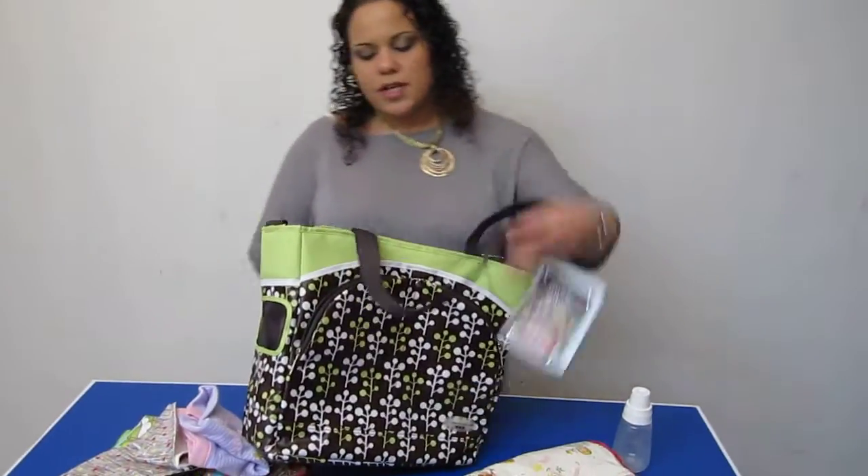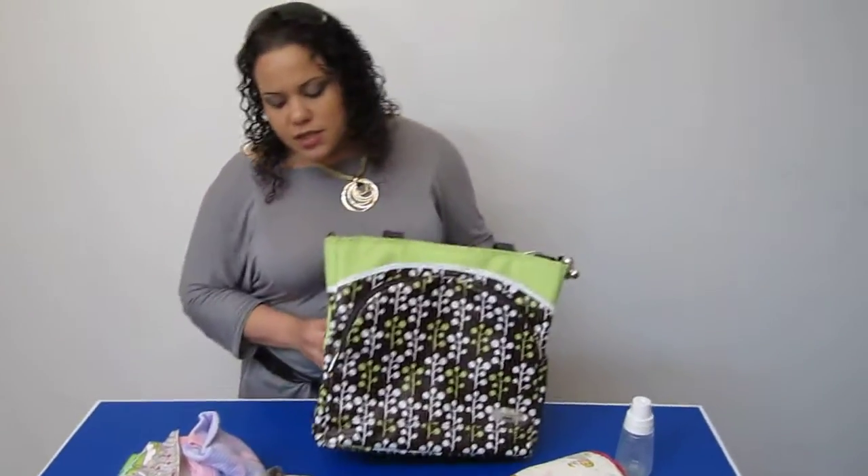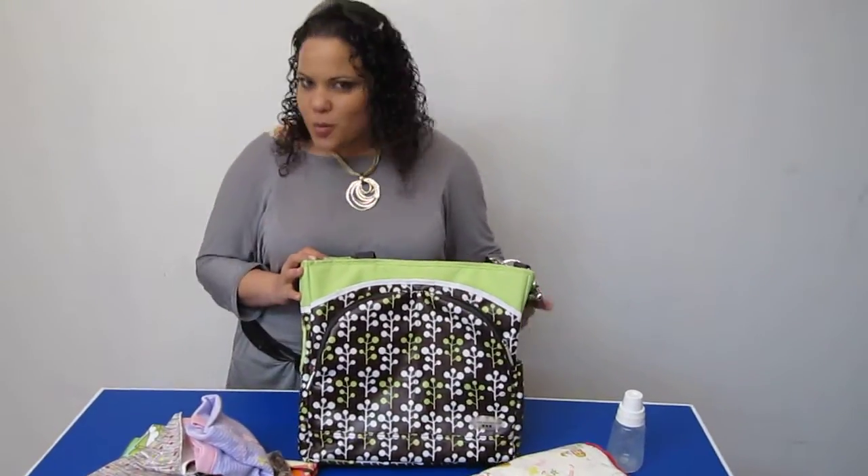This is a wonderful diaper bag. For more videos please visit YouTube and search for Little Dudes and Divas, all one word.